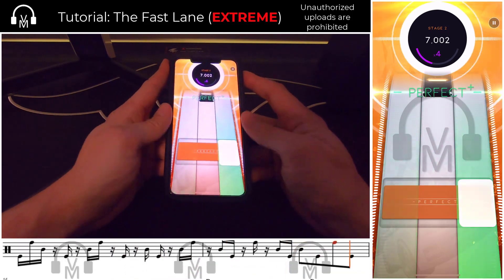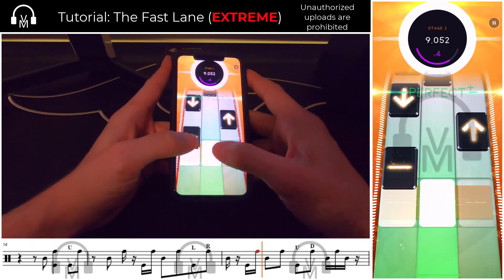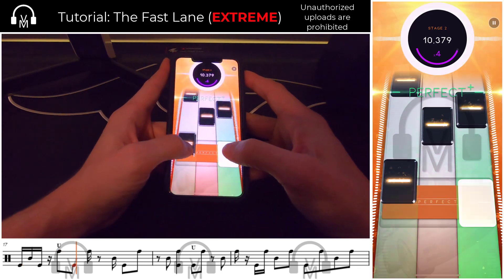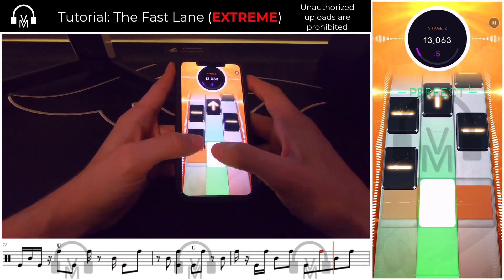The rest of section two repeats as it did before, with lots of 16th note bursts. And again, here's that double 16th note alternating thumb tip.